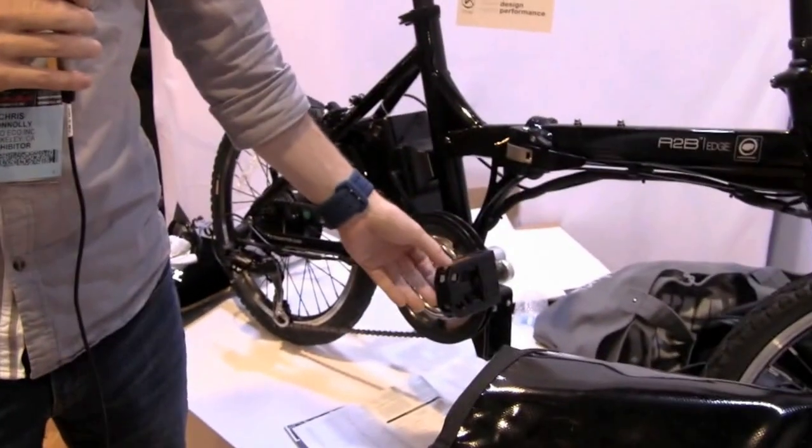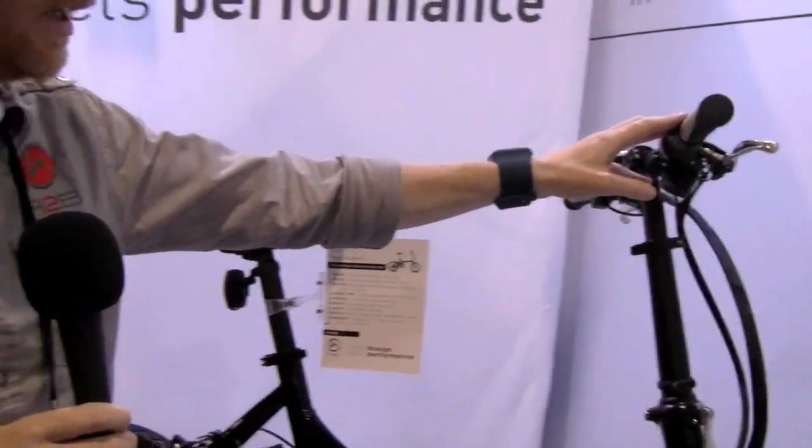Obviously, if you use the pedal assist function, it's going to give you a slightly better range. The more you dip into the throttle, it's going to eat up your range a little bit more. But it's a great bike just for those little short commutes, whether you'd be taking it on the train, putting it in the trunk of the car, putting it in the subway. Overall, it's a lot of fun, too.